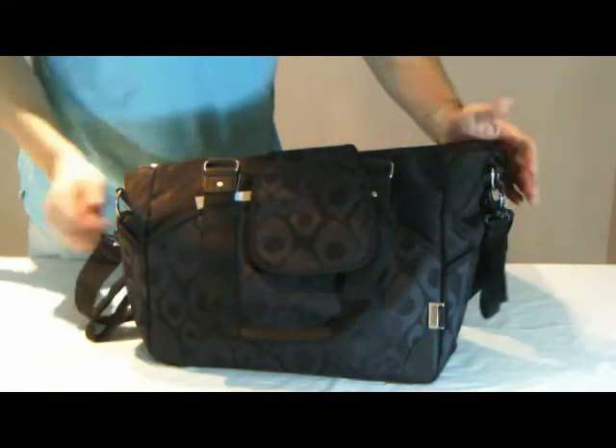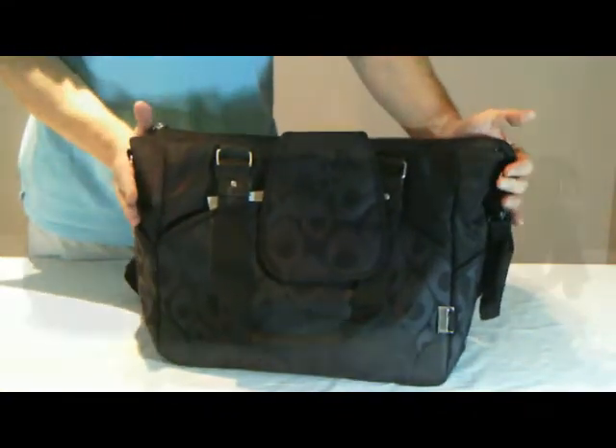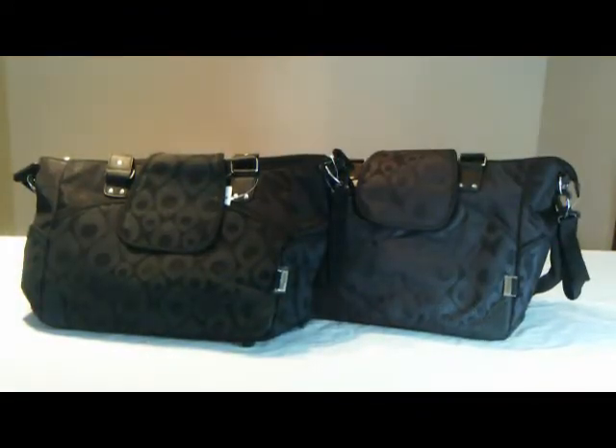So there you have it, the Balotte Dark Chocolate Peacock Feather Tote, which also comes in rich black with the same features. Thank you.